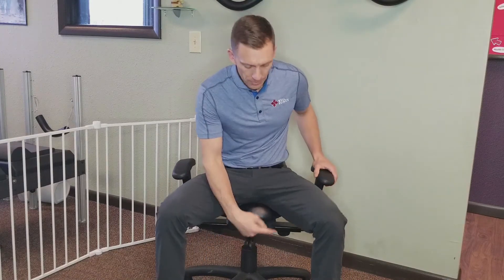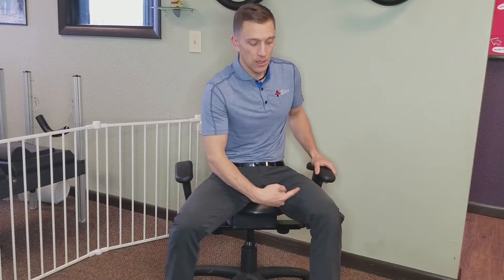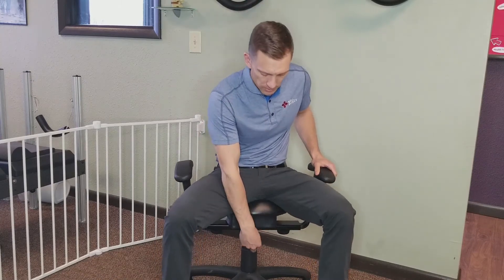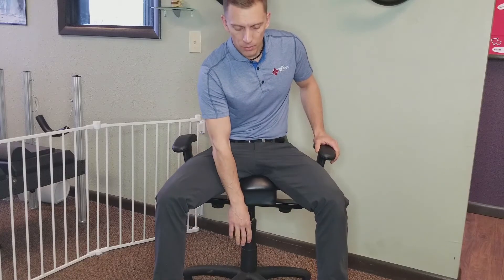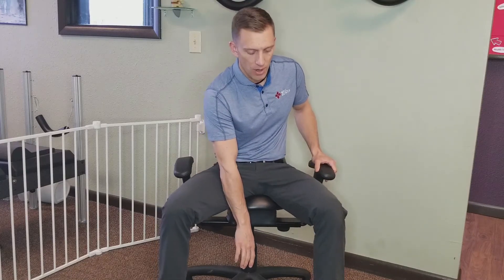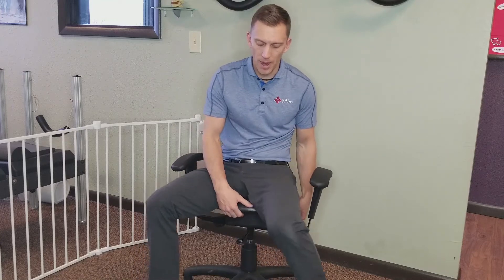So when you sit down, be careful and support yourself here. The other thing that we want to see is that your feet and knees are about 90 degrees. It may be too tall — there's a lever here, and if you push that lever down, it should drop you. Sometimes that lever gets turned around and is in the back. I want my feet below my knees and then sitting upright.